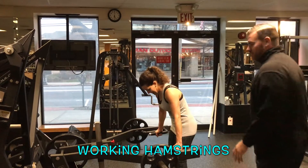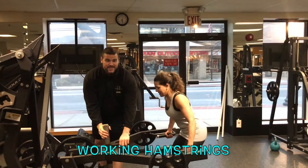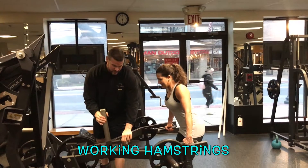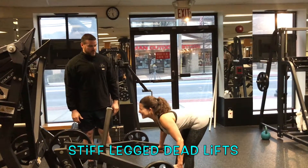We're going to do stiff-legged deadlifts — the best exercise you could possibly do to stretch and strengthen the hamstrings. We're going to use this machine as a great tool to get her in perfect form to practice for the free weights.